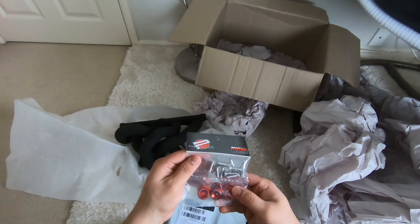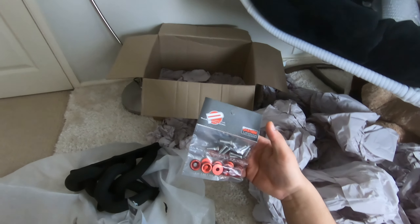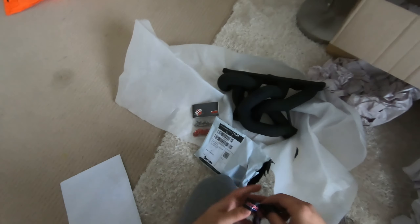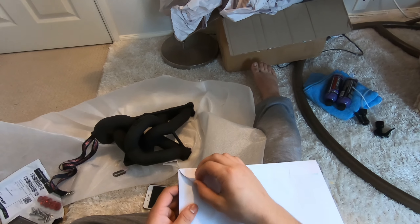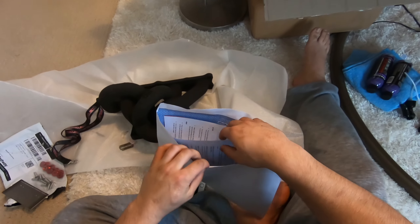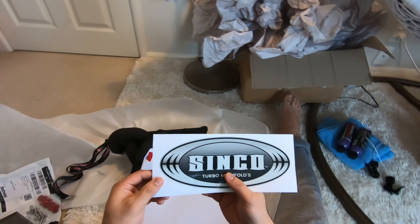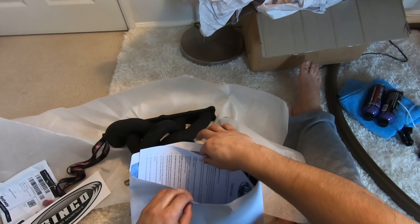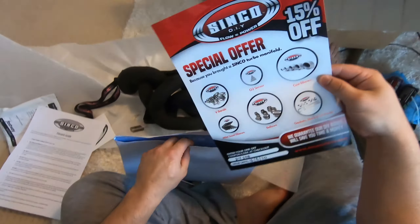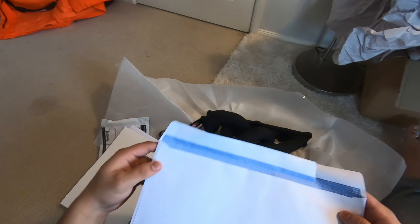So I've ordered some washers for my spoiler, just so I can put these on. I'll show you later on installing these as well. It came with a lanyard — sweet. I've also got this envelope: inside there's a Synchro manifold sticker, which is nice, a fitment guide, and some special deals offers.